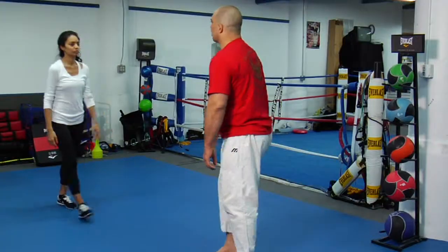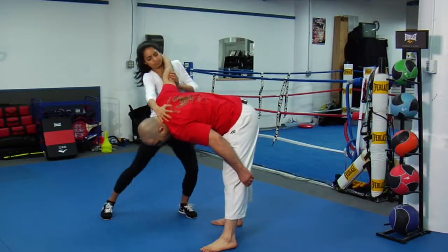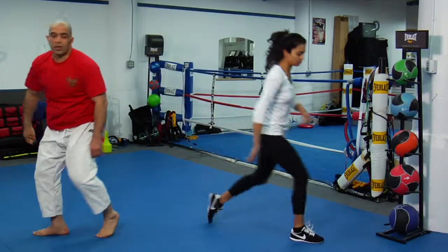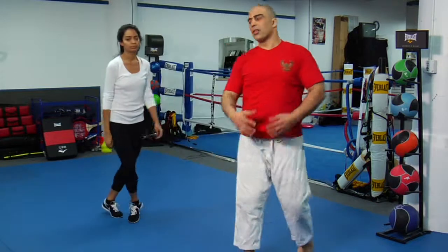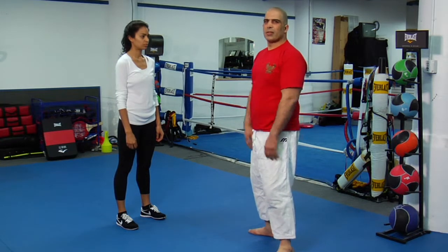The third one — when I grab her here, come back down, hit, and start running. That's the three different techniques, three different variations for the same stand facing each other.